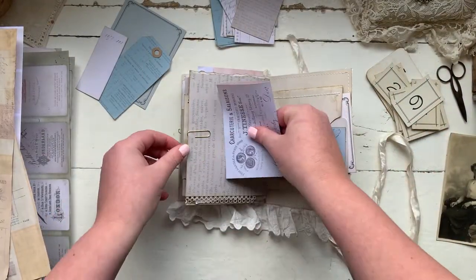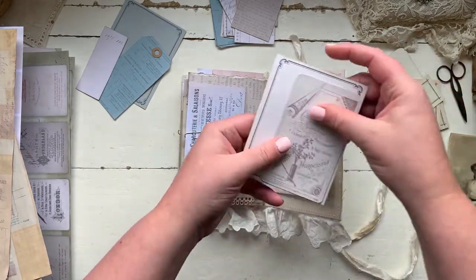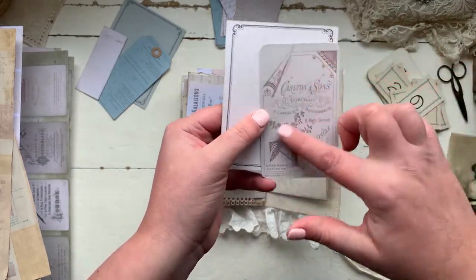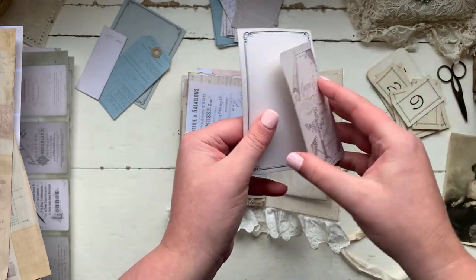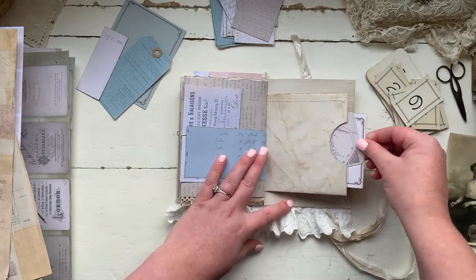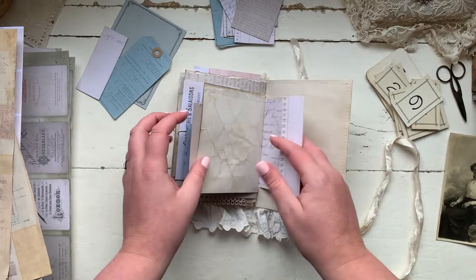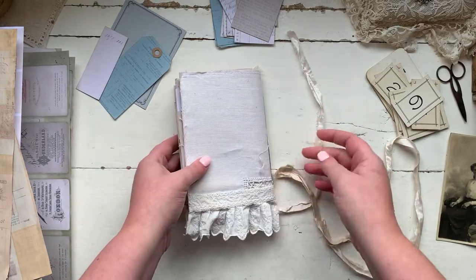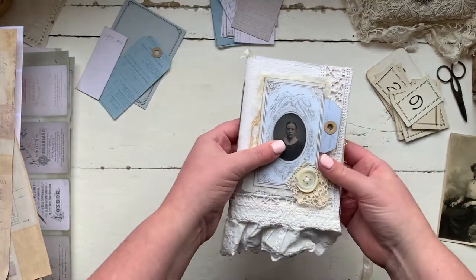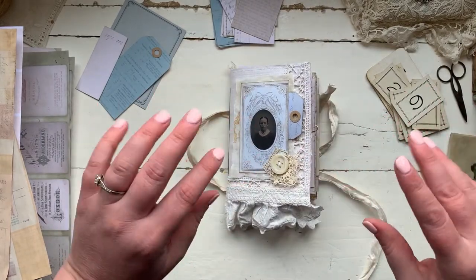We've got another little tuck spot here with some more journaling cards and another one of those pretty cabinet cards — the illustrations are just beautiful. There are so many different designs to choose from, it should keep you quiet for a long time. And then that's just a little flip-out. That's my little journal — just all created from my digital designs. I really hope you enjoy using them as much as I have. Goodbye for now, bye bye, thank you.